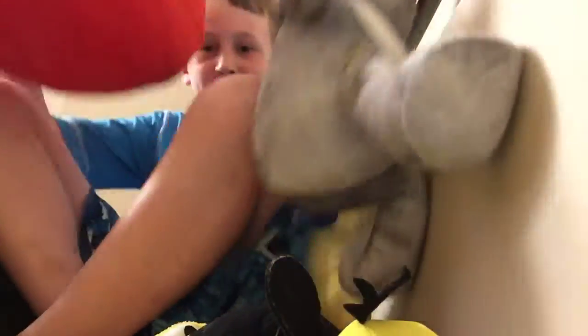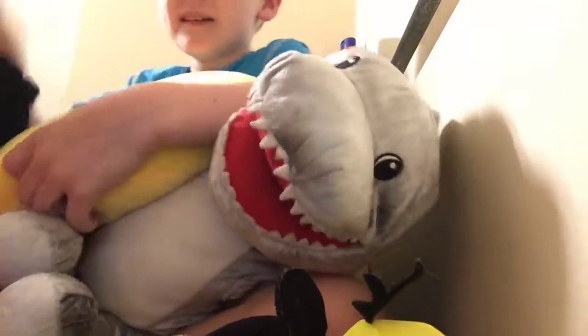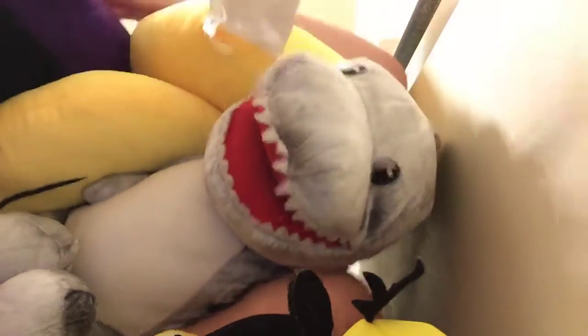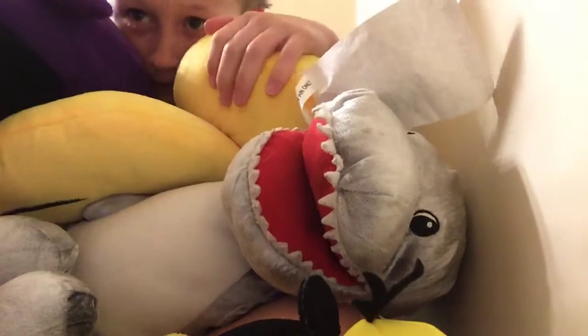Oh my god, this is his pillow! Oh my god! Let's bury myself — let's do this! I'm making a wall so you guys can't see me anymore.